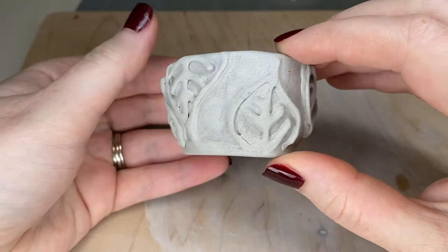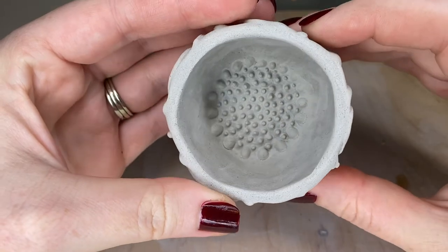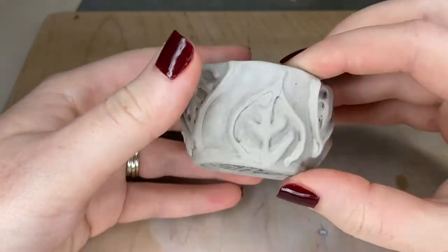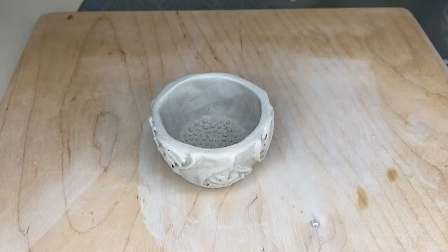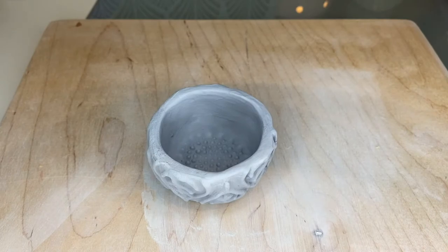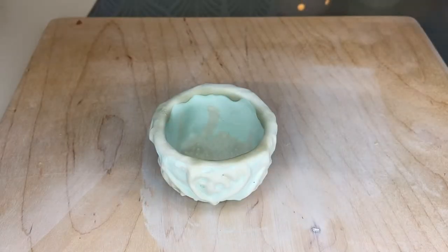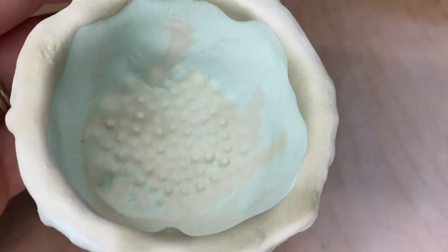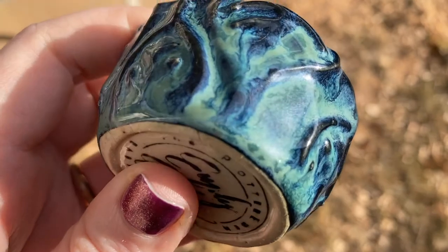Normally you would go ahead and bisque fire this first, but I've already got a high firing loaded with the glaze I'm going to be using on this little cup, so I'm going to go ahead and glaze it now. And here, folks — it is finished. It is beautiful!